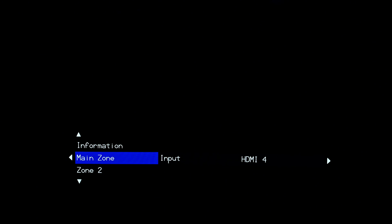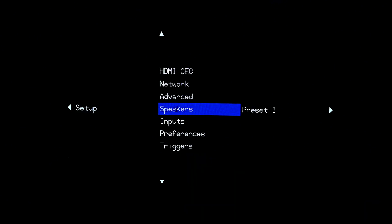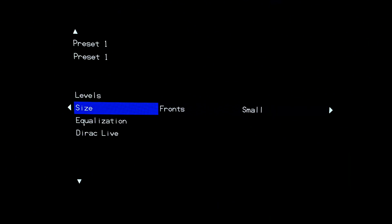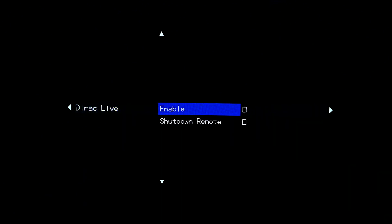I have a black screen right now on my input and I'm going to bring up the on-screen display by hitting menu on the remote. Next, we will scroll down to setup, click right to go to speakers — which opens up the full size OSD — then click right again to preset one, and then right again to enter the preset one speaker menu. From here, we will scroll down to Dirac Live, then scroll right to enable, then right again to check the box. Click up on the remote to enable Dirac Live. This will now lock you out of controlling the processor during the tuning process.